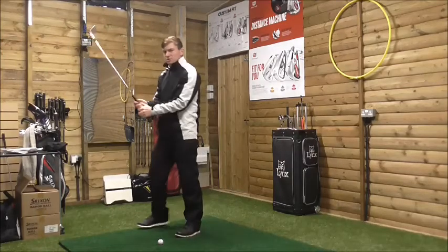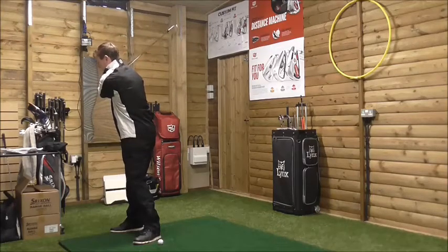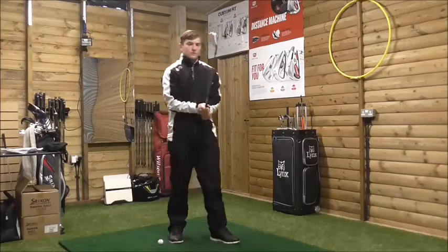What we need to try and do is if we turn correctly, we should be able to stay in our posture and maintain balance throughout the golf swing. A lot of golfers, as I was saying, turn that right foot out.